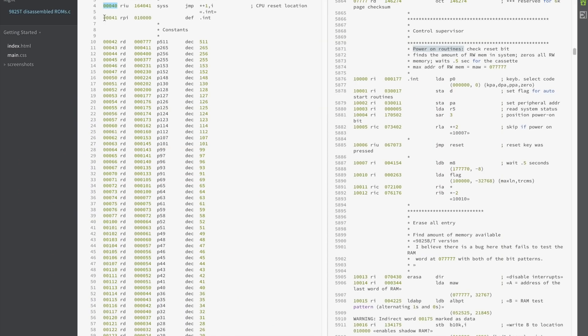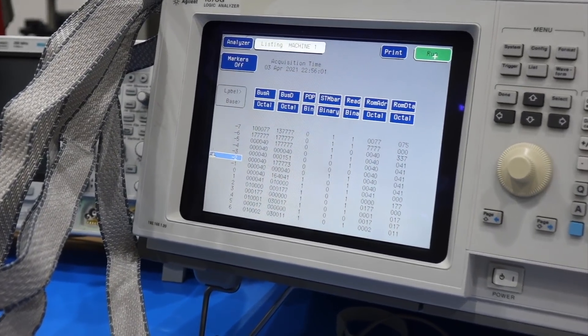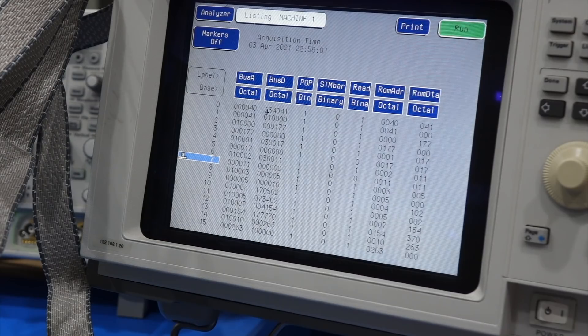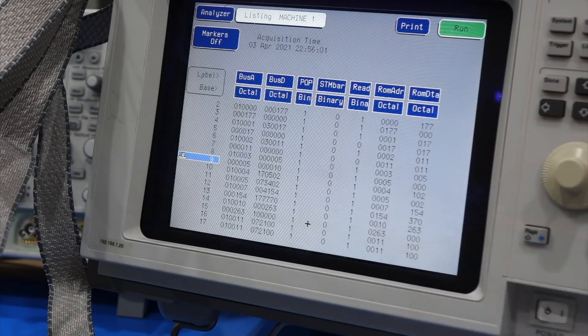I was also able to capture a clean boot sequence from the working machine, which confirmed that our interpretation of the firmware was correct. At address 0 it reads 164041, so that must be a jump instruction. Then it goes to next address 41 and reads 10000 — that's the address where it should jump. And sure enough, it jumps to 10000 and reads 177. We see that the ROM got the correct address and spat out the correct data. So if we can have the sick machine replicate this, we're golden.